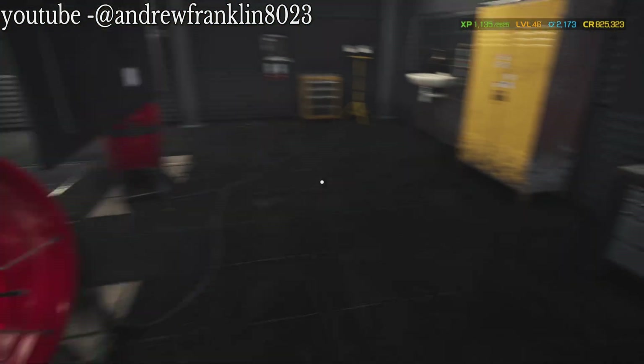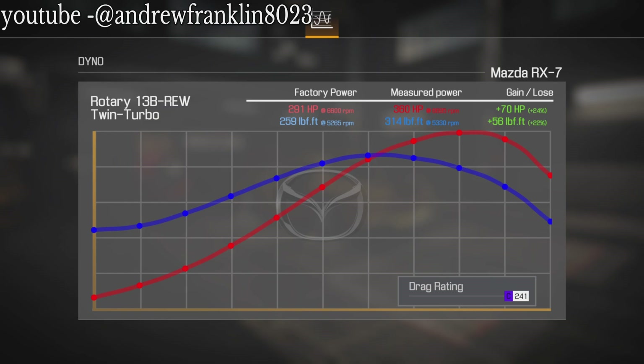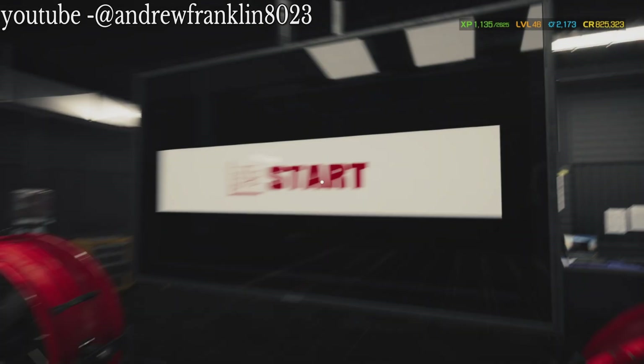Look at that - 16% on a stock tune. It's supposed to have 291 horsepower at 6,600 RPM and 259 foot-pounds of torque at 5,300 RPM. That's how much we've increased it just by putting an ECU on. Let's hope for at least 300 horsepower and 200 pound-feet. 360 horsepower at 6,700 RPM and 314 pound-feet at 5,300 RPM. That's a 24% increase on horsepower and 22% increase on torque. Nothing wrong with that.